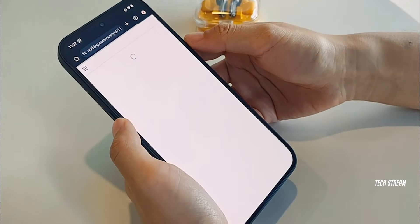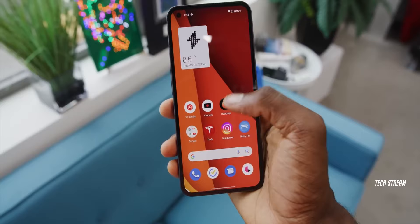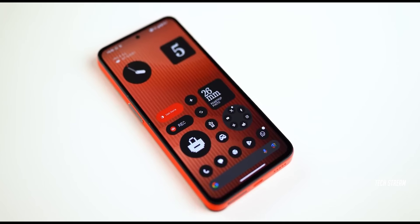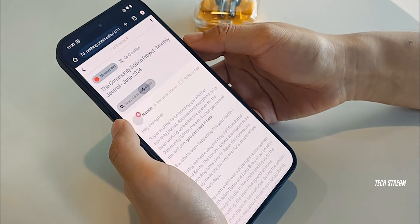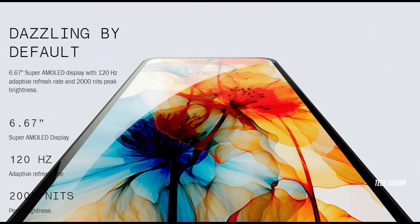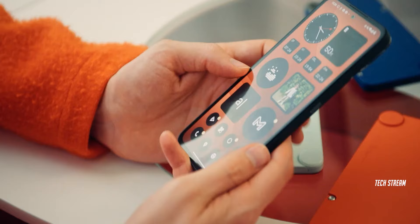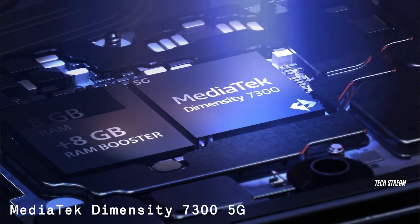I'm also unhappy with the display. The bezels are thick and the bottom chin is even thicker. Comparing it to the Nothing Phone 1, which came with uniform symmetrical bezels, the CMF Phone 1 has let us down in that department. However, I do appreciate that the phone features a 6.67-inch 120Hz adaptive AMOLED display with 2000 nits brightness and HDR10+ support.